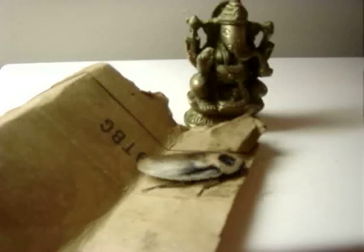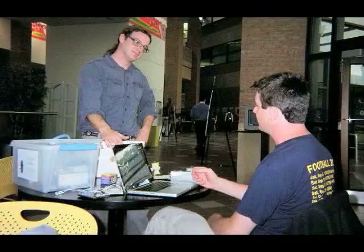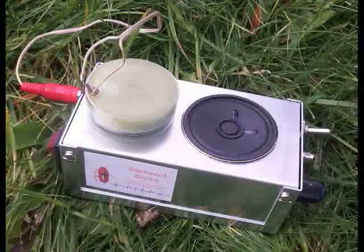Hello, we're Backyard Brains and we have a message. Cockroaches running all over your apartment — do you really want to study the brain but can't afford the $40,000 equipment to do so? Have no fear. Tim and Greg present the Spiker Box. For less than $100, you can experiment with the nervous system of insects.